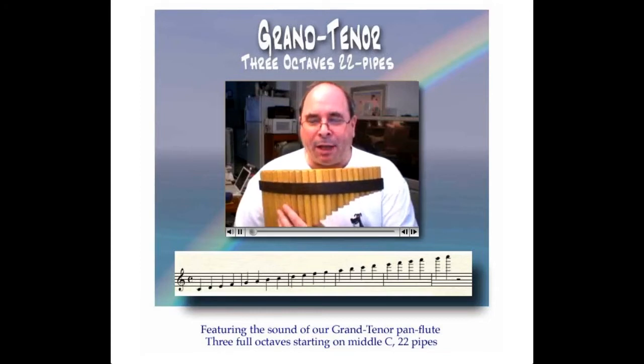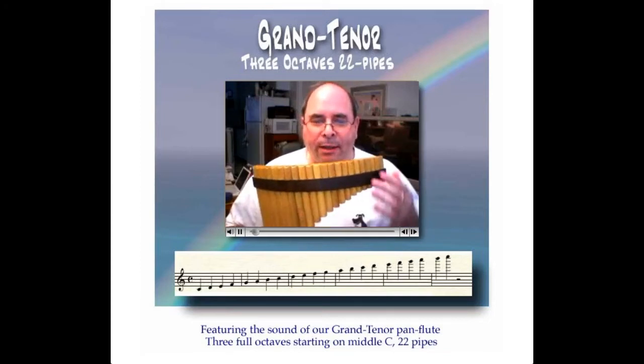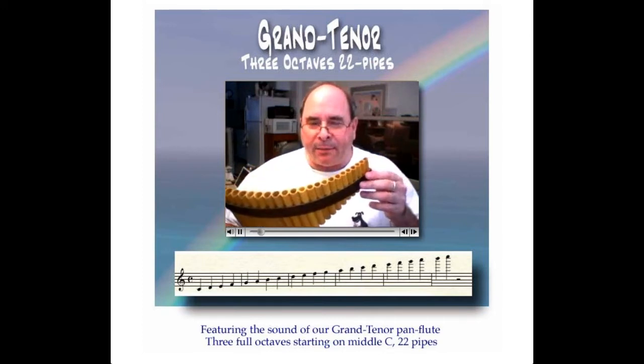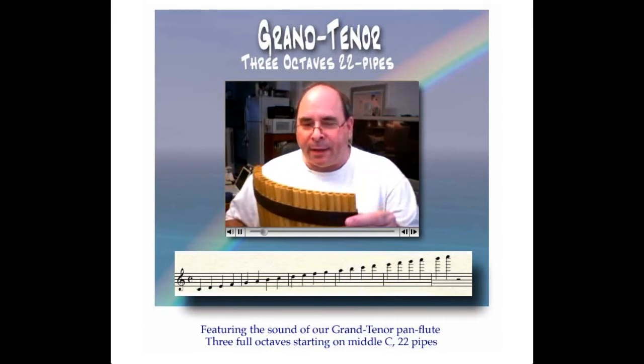Aloha, welcome to my pan flute shop. This is my new 22-pipe, three-octave grand tenor. You can see how it curves around.